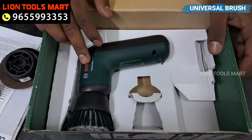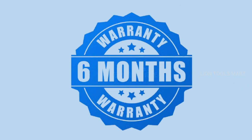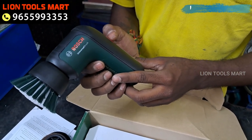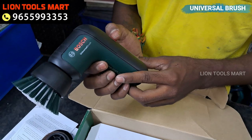You can charge it using the micro USB, and you can use this device with various surfaces.